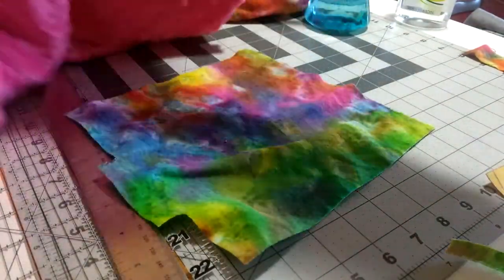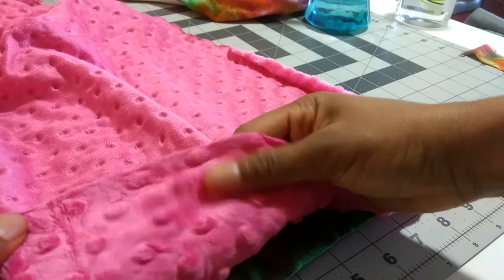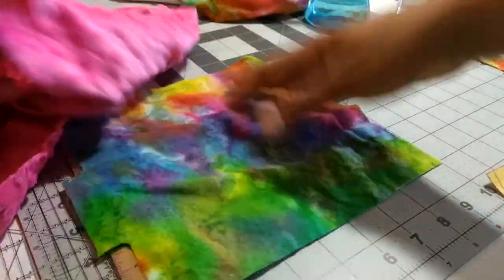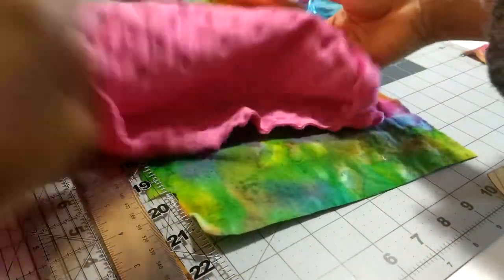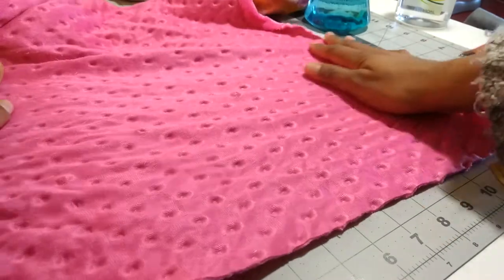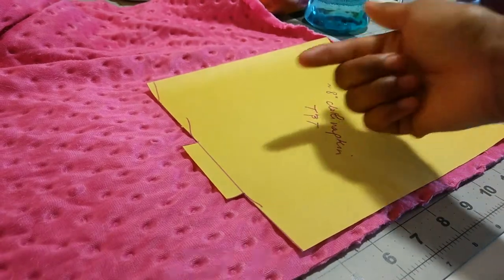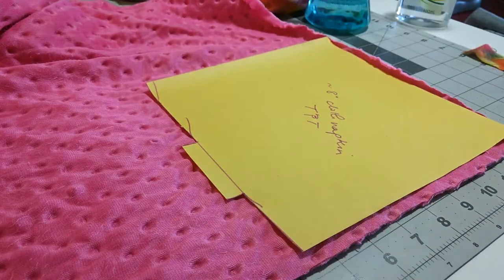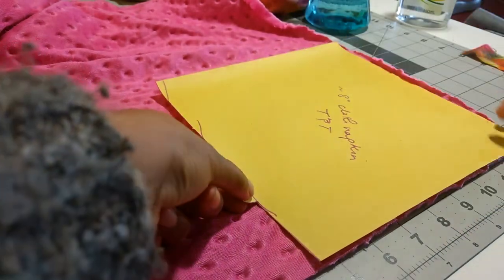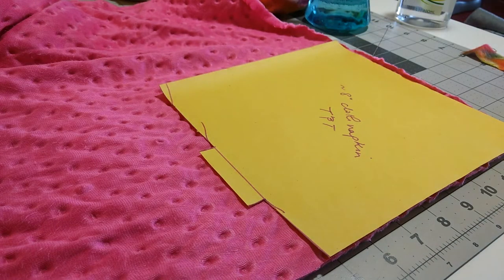The minky has to go down like this — this is the wrong side of the minky, this is the right side of the minky. It's meant to kind of feel soft, but it's polyester. So the minky would be right side down. I'm going to put the template onto the minky with the turn tab facing left, just like it was on the flannel, so that when they're right sides together, the tabs will line up. We're going to get as close to the edge as possible, so I'll have to do two cuts. Minky tends to be a little bit messy, so just keep that in mind.